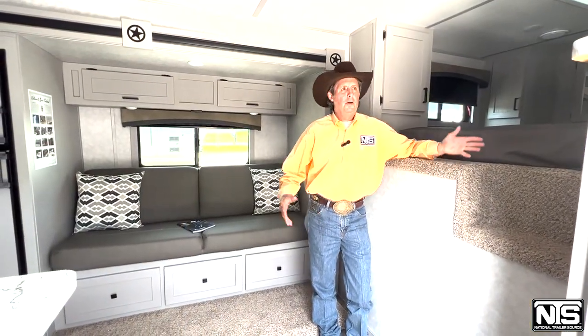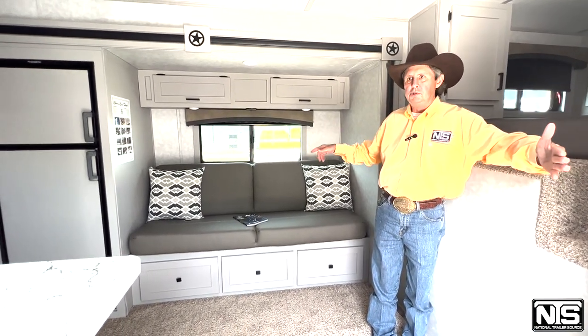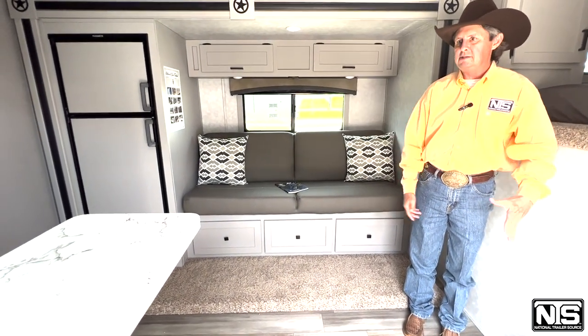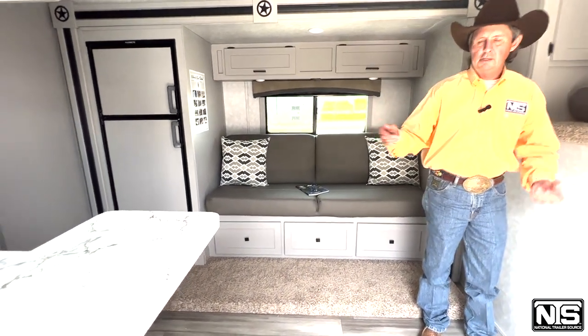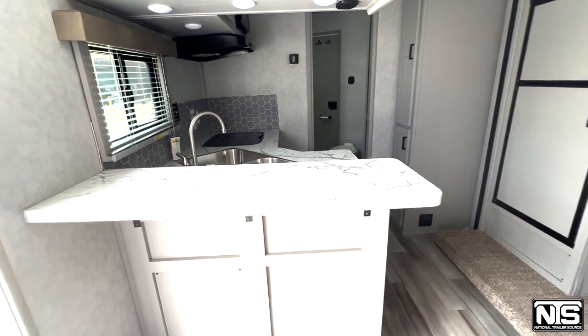Now that we're inside, it's 8 wide so you've got lots of room. The slide is also push button and creates this open space — a real family gathering place. You've got your kitchen that you can cook and clean and hang out. I always hung out in the kitchen with my kids.